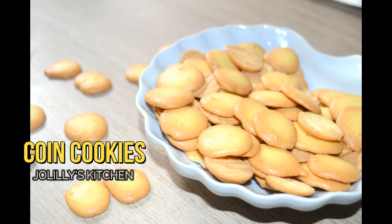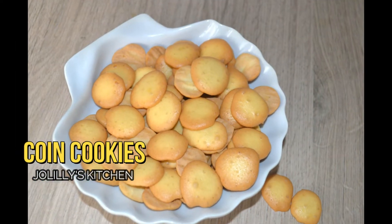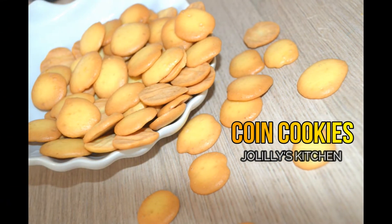Hello guys! Welcome to JoLily's Kitchen. In this video, I will tell you about coin cookies and biscuits.